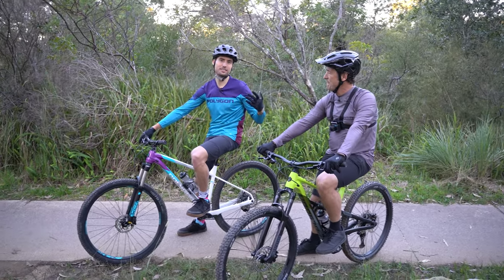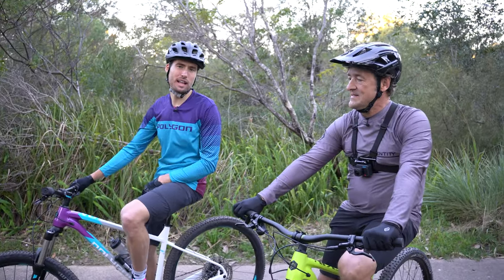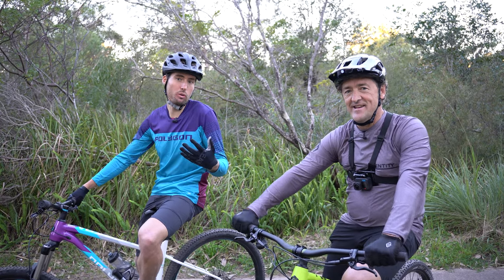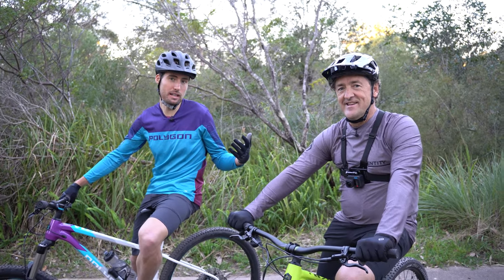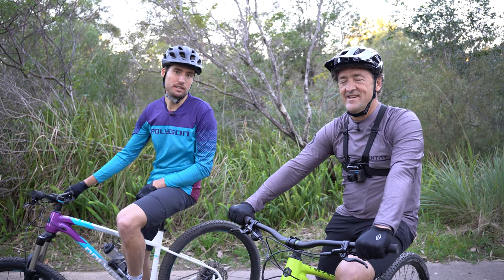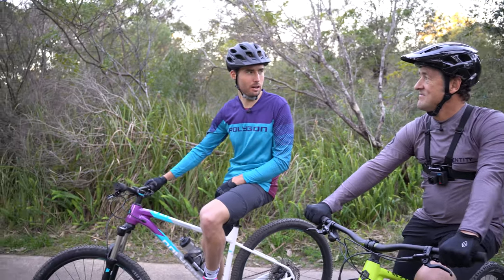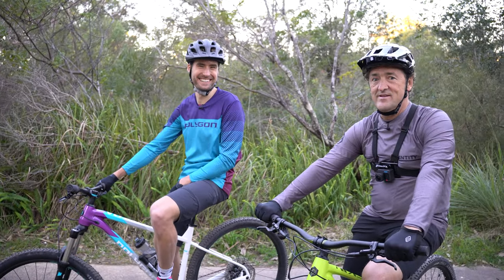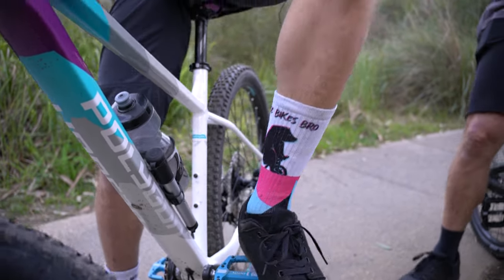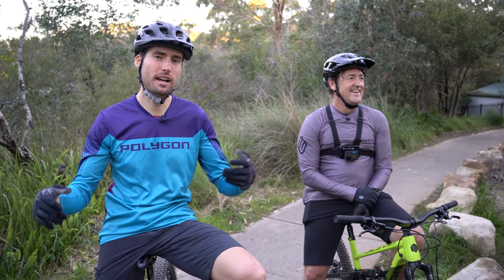That concludes this episode with Scott. If you like it, subscribe, leave a comment, and let us know what you want Scott to teach us next — he's seriously a wealth of knowledge. Anything you want to know, we'll make a video about it depending on the comments.